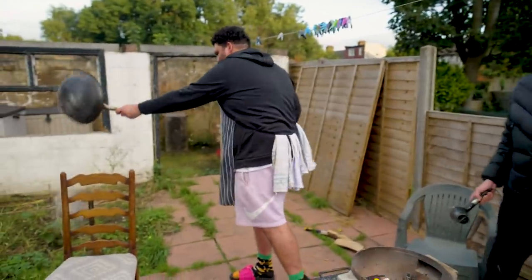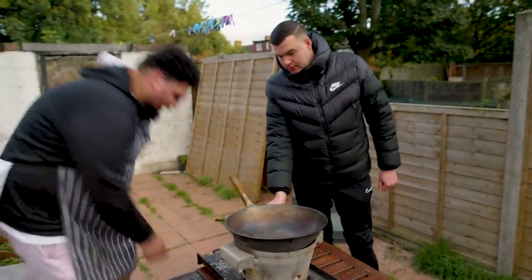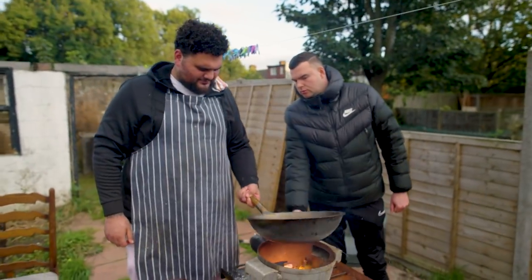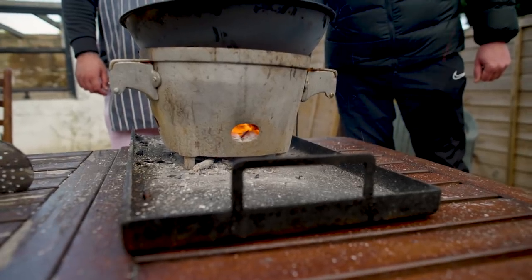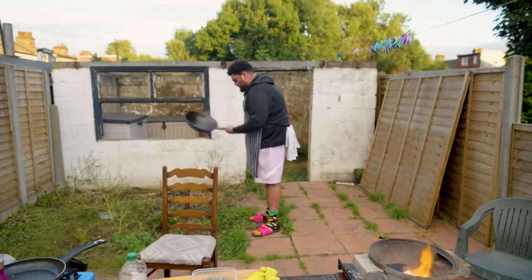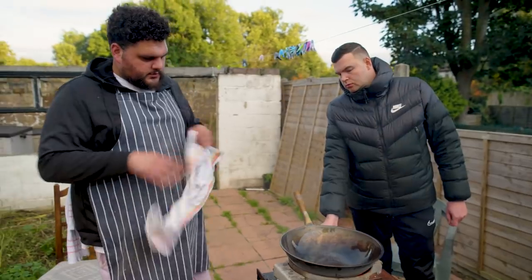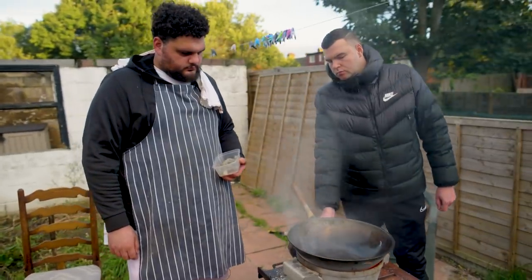Wok's hot. Now we're going to start off by seasoning our wok - we've got this oil hot, running it all the way around the wok, and then pour it off. Then a little splash of fresh oil.